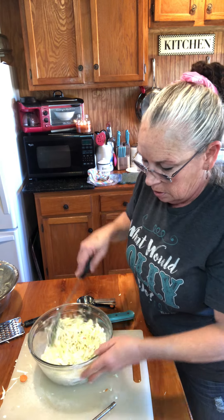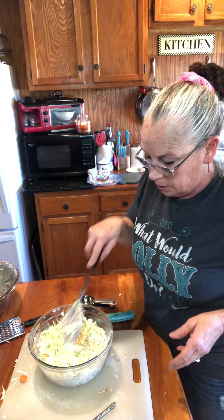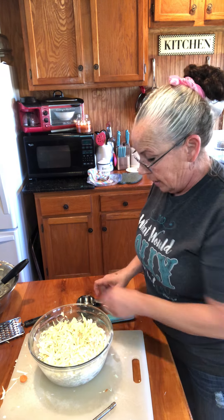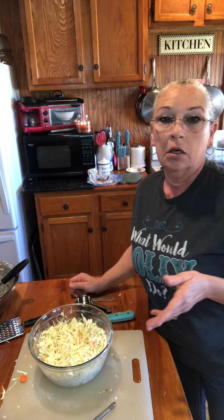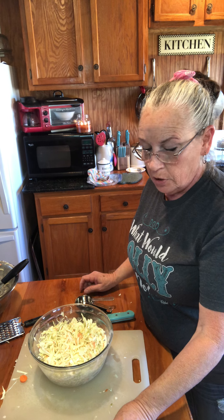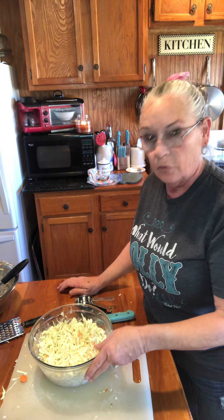So we've got our beans cooking and our coleslaw marinating. I'll put a cover over this bowl and set it in the refrigerator. I'll come back after a while when these beans are done, and we will make those barbecue cups and figure out what we may make for dessert and have us a wonderful supper this evening. Y'all have a great day and I'll see you after a while.